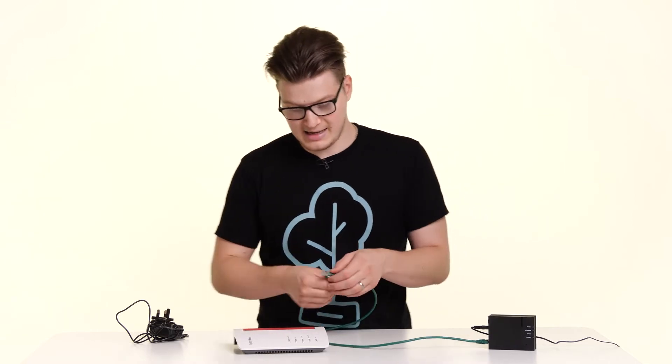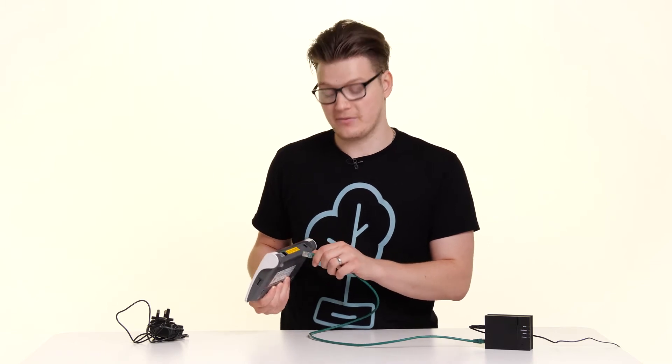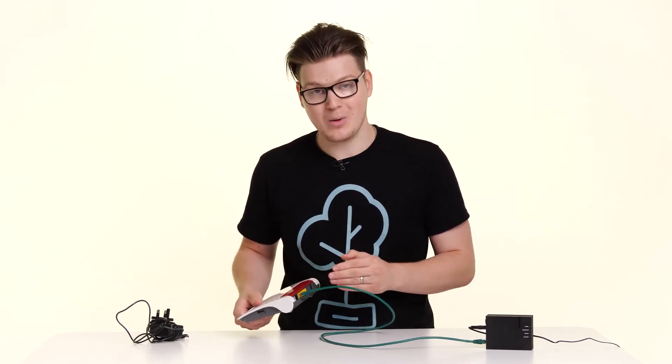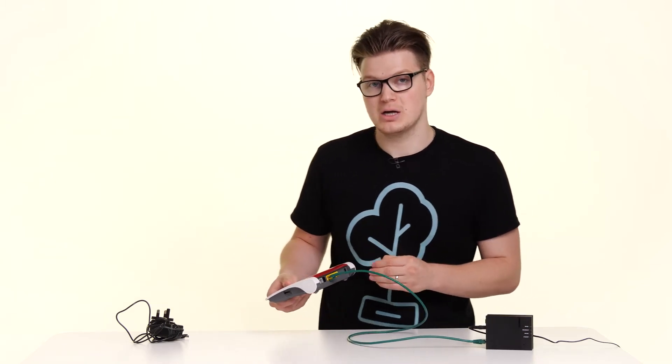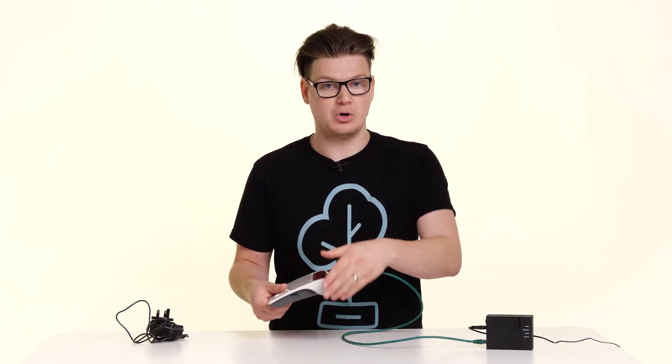Take this lead and connect it into LAN1 on the back of your Fritz Box. It has to be this port because LAN1 is also the WAN port for the Fritz Box.